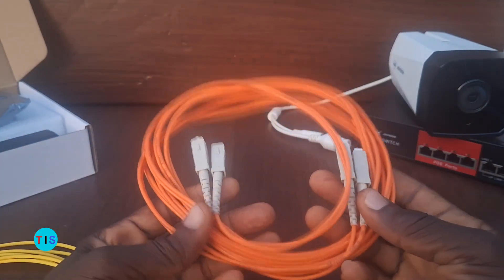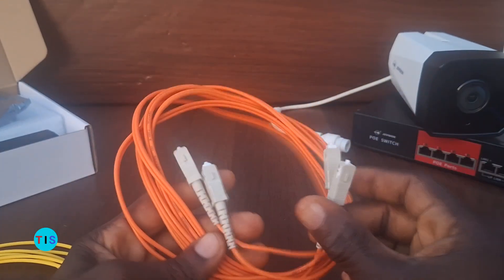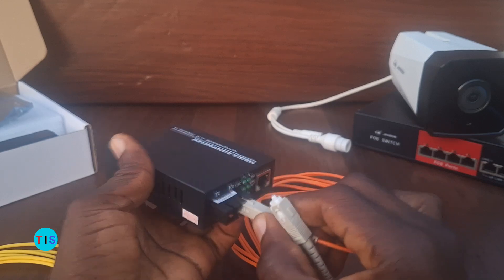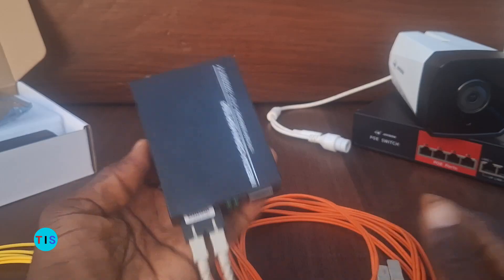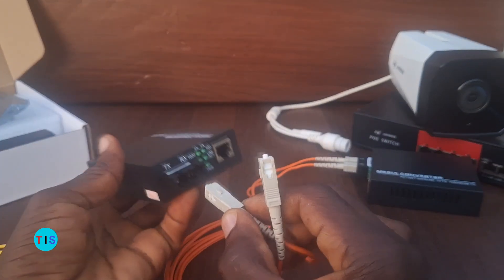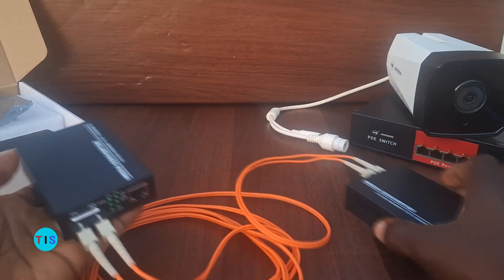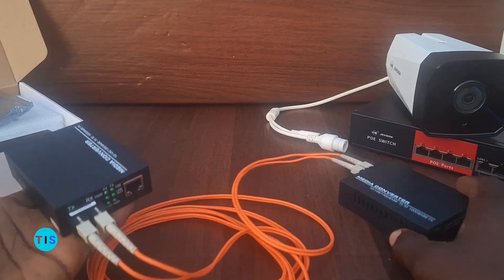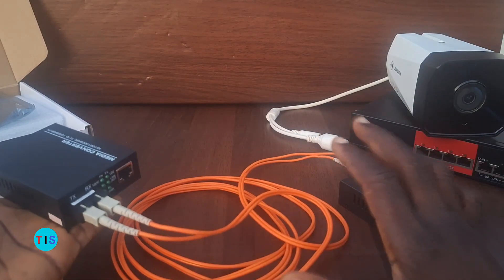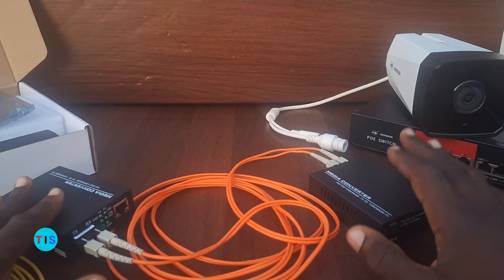You will need a fiber optic cable to link the fiber media converters. Here is a short one, a patch cord, called a fiber optic patch cord, that I'll be using. On each of the fiber converters I will plug in the fiber patch cord. So this is for one side, placed at one point, and the second converter at the other end. This twin cable here is a duplex cable for duplex transmission and can do up to about 550 meters distance.